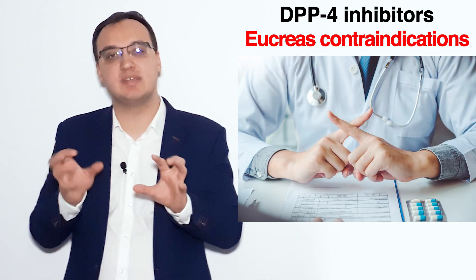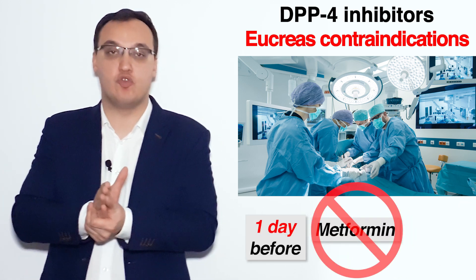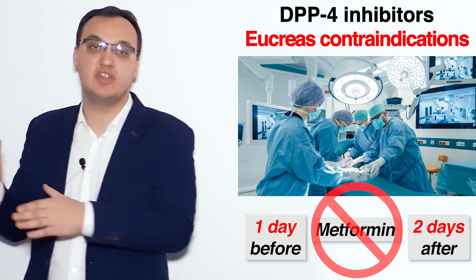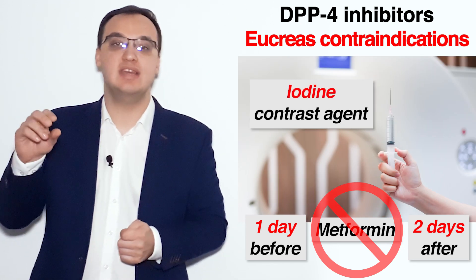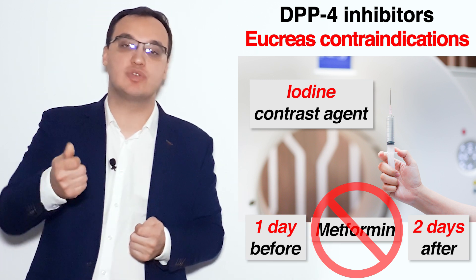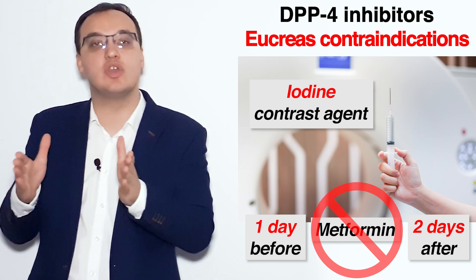There are additional important contraindications. If a patient needs an operation, stop Eucreas — which contains Metformin — one day before the operation, and wait until two days after before continuing. Similarly, if a contrast agent is needed for a CT scan or MRI with iodine contrast, stop the medication one day before and wait two days afterward before resuming.